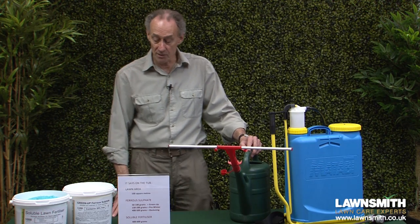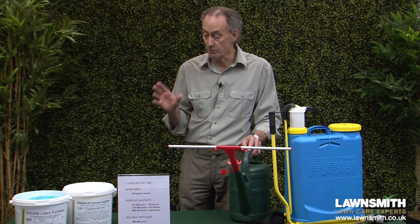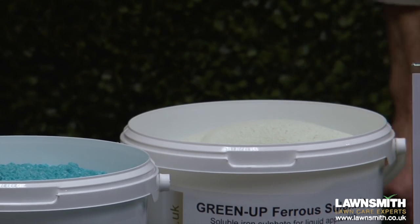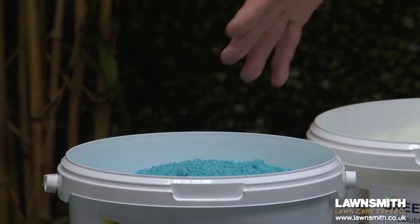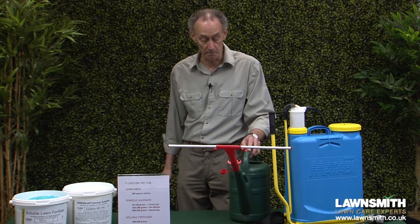Hi, I'm the Lawnsmith and in this video I'm going to show you how to mix two types of soluble product for your lawn. The first one is ferrous sulfate, which is a high iron treatment with various uses as well as being a moss killer. And the second one is soluble fertilizer, which you can use to fertilize the lawn anytime from spring right through to autumn.